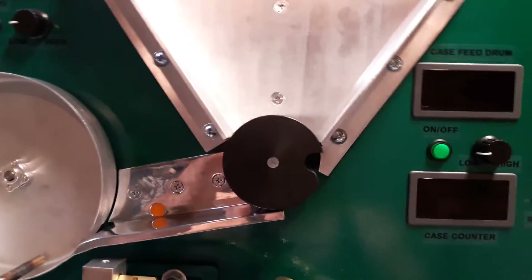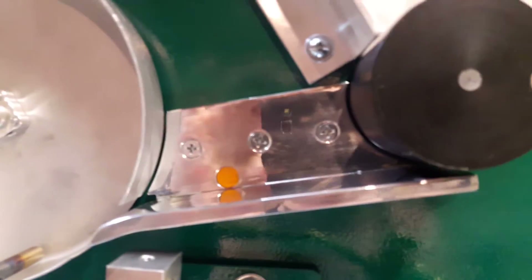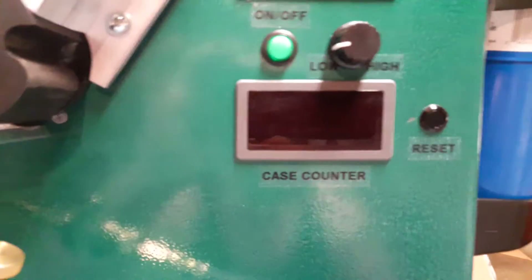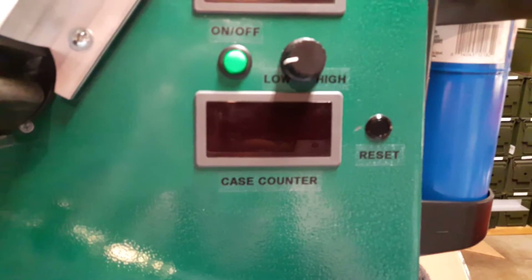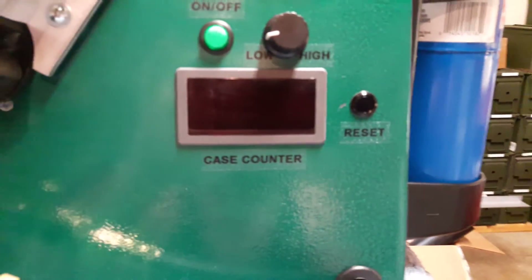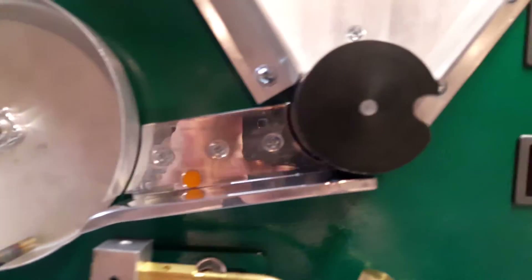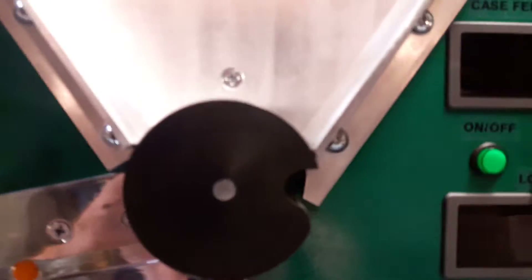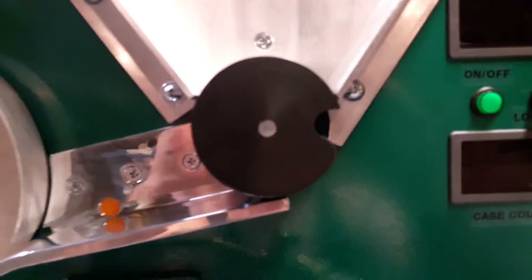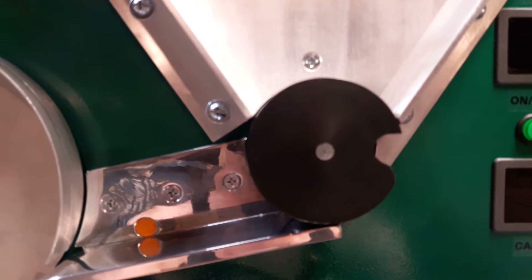I mounted everything on the front. What I added was a proximity switch — that's the orange dot right there — and that is connected to a digital counter. I also have a reset button on it. When a case comes down and passes across it, it counts your cases for you.